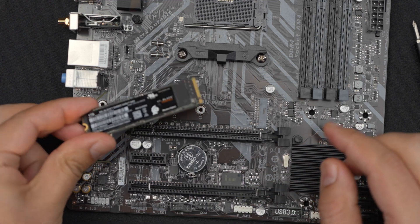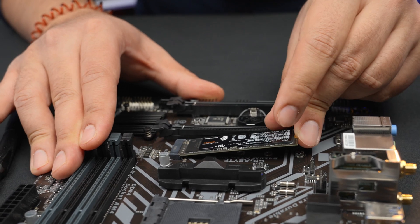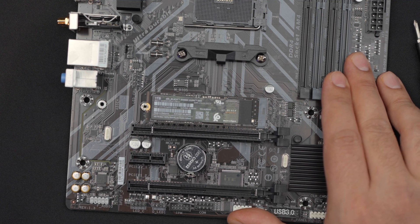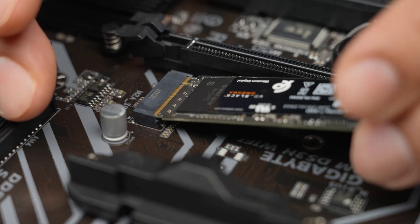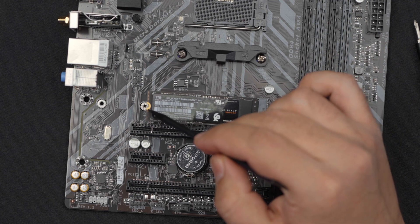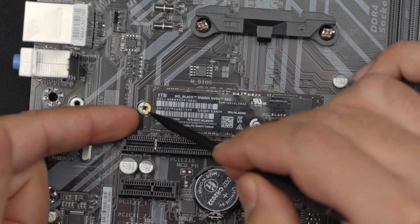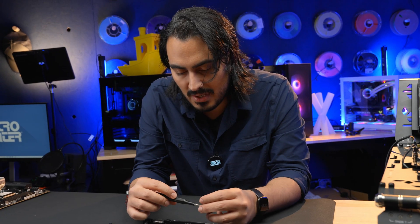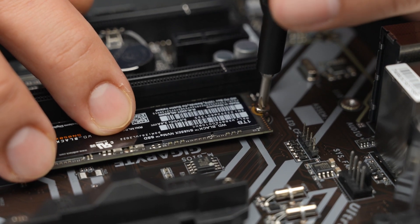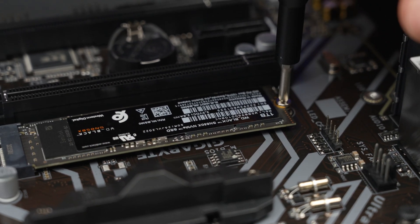I'm going to set the screw aside. Now that the riser is open, I'm going to take the drive, match up the notch, and put this in at a little bit of an angle — it just slides right in. The drive is going to hang at a 45-degree angle from the connector, and you can just push it right down. This notch is going to match up to the riser, and then we take the screw and screw it right down.